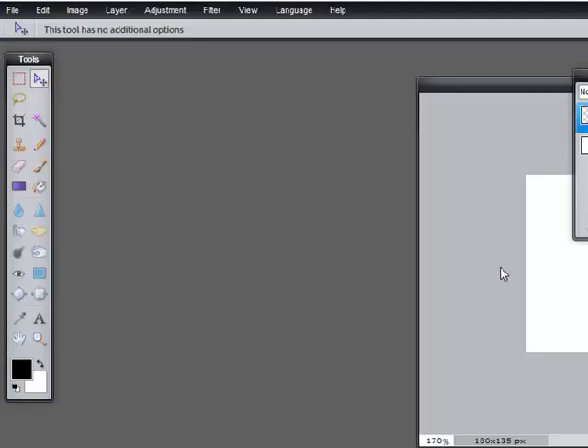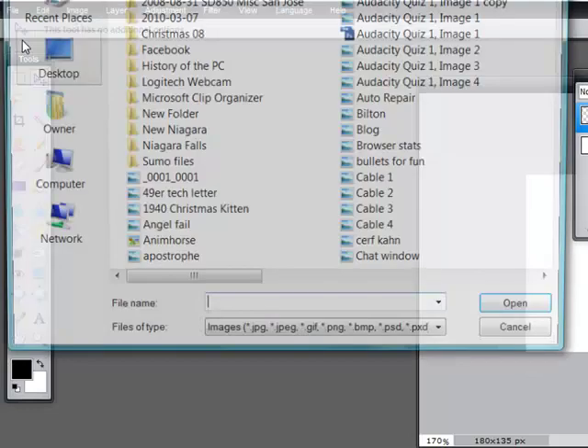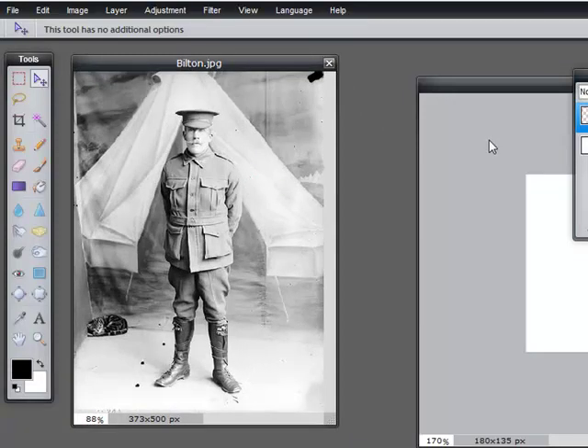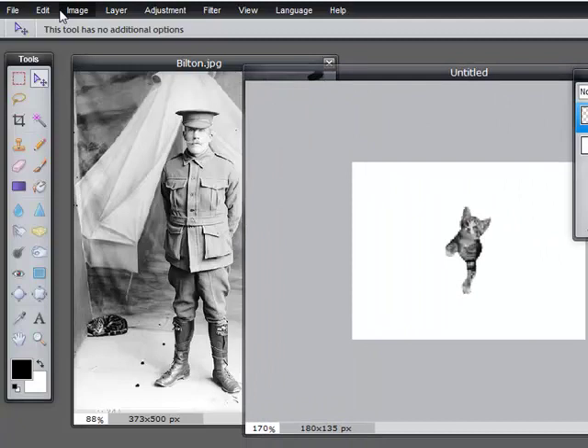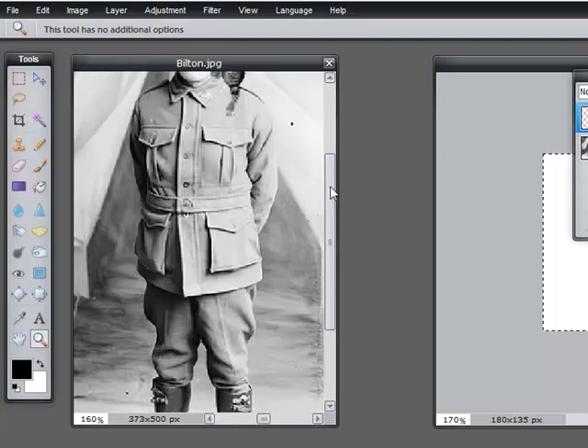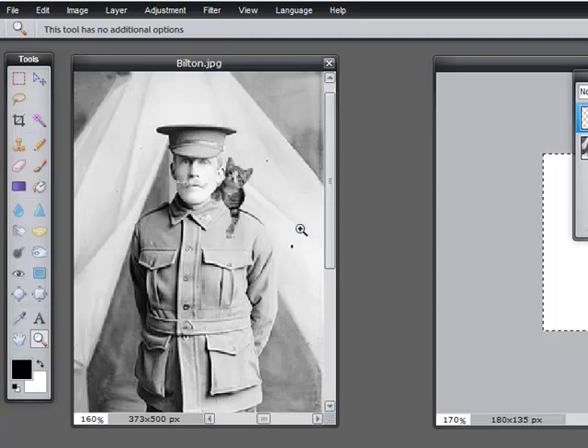Now I'm going to move him aside, close the Christmas kitten, and open this gentleman here — and give him a kitten on his shoulder. I'm going to drag this over, Edit, Select All, Edit, Copy, click on Bilton, Edit, Paste. And here's the kitten. With the move tool active, drag the kitten up to Sergeant Bilton's shoulder instead of the Christmas girl. Let's zoom in and see how it looks. It's an old photo so it's a little grainy, but you see the idea. That's fun, isn't it?